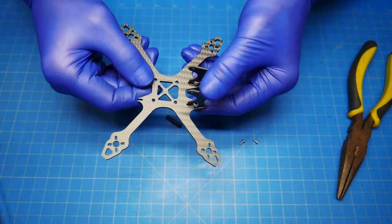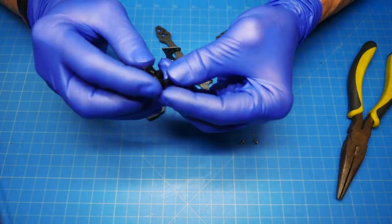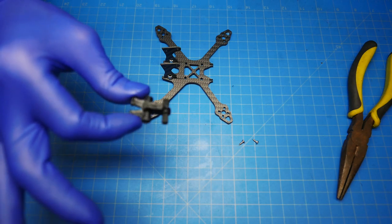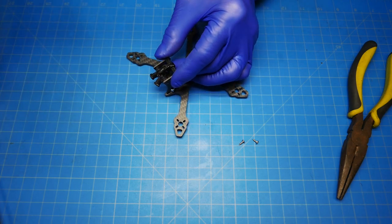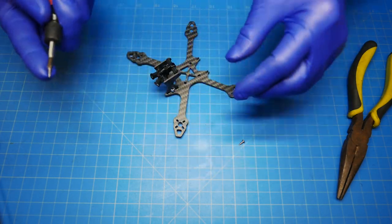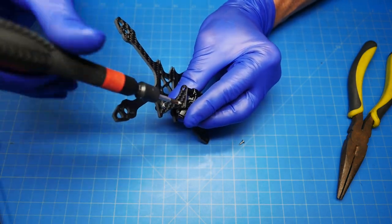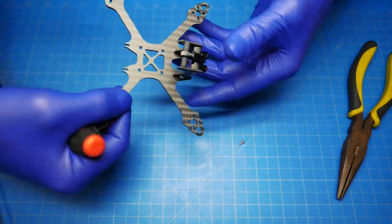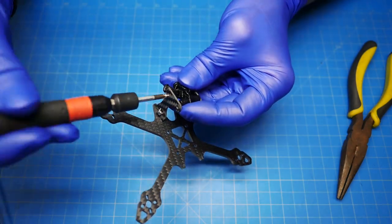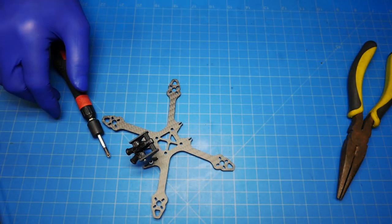I've just got them in snug for now. I'm not going to tighten them up all the way yet. We want to go ahead and run this standoff through this TPU part like this — make sure that it is pretty centered. We'll run these little self-tapping screws in the side through the smaller hole in the back. Just get them snug; you don't need to tighten the heck out of it — it'll just strip the plastic. They just need to be barely snug.